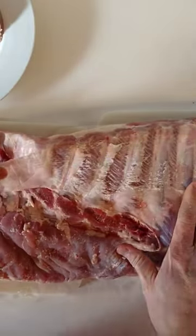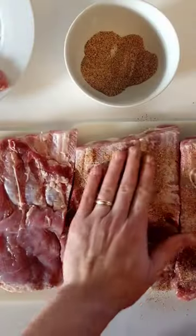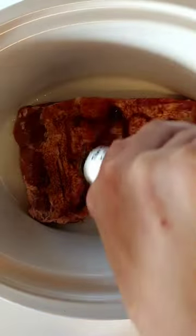Cutting the skirt off our ribs, trimming those up, getting the membrane off. Cutting them into three chunks to make them easier to handle and so they'll fit in the crock pot.